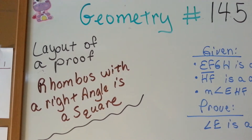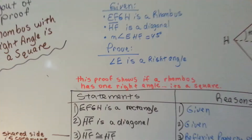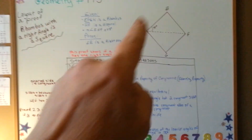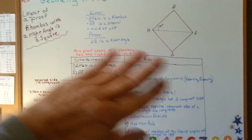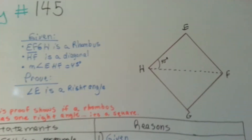Layout of proof: a rhombus with a right angle is a square. Like always, I'm going to take a step back so you can see the big picture for a couple seconds. I've got my drawing, I've got my given, the thing I'm trying to prove, and my proof table — statements on the left, reasons on the right. Let's take a look at our drawing.